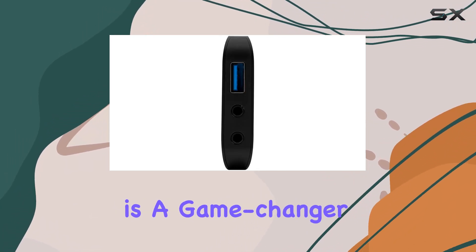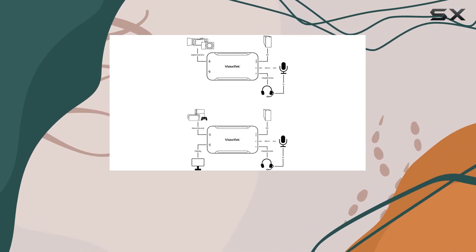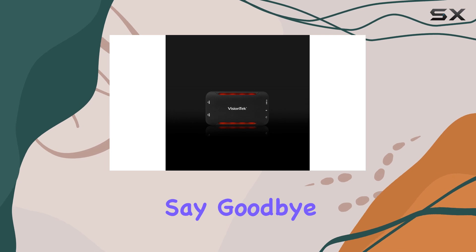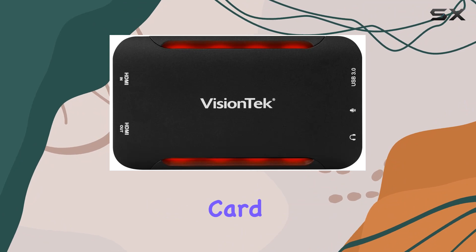In conclusion, the VisionTech UVC60 capture card is a game changer for content creators and gamers alike. Its ability to transform your DSLR into a webcam and capture lag-free gameplay makes it a must-have tool for anyone serious about streaming or content creation. Say goodbye to lag and hello to seamless streaming with the VisionTech UVC60 capture card.